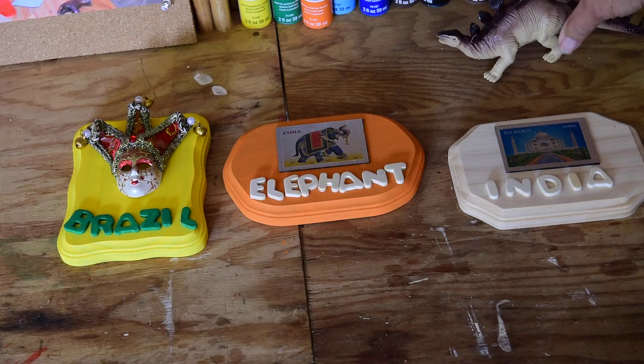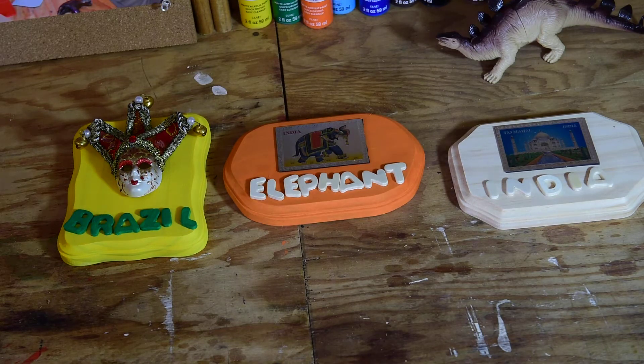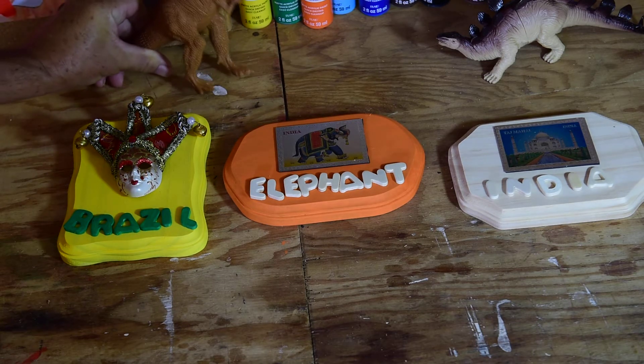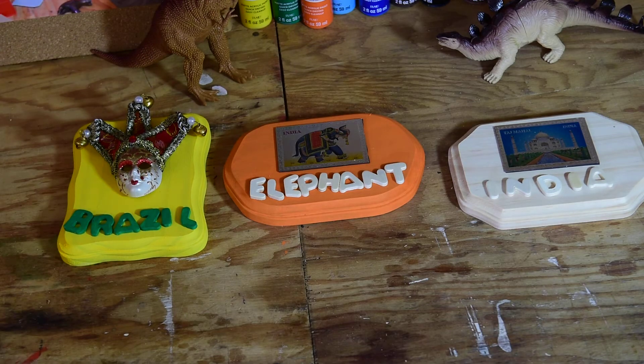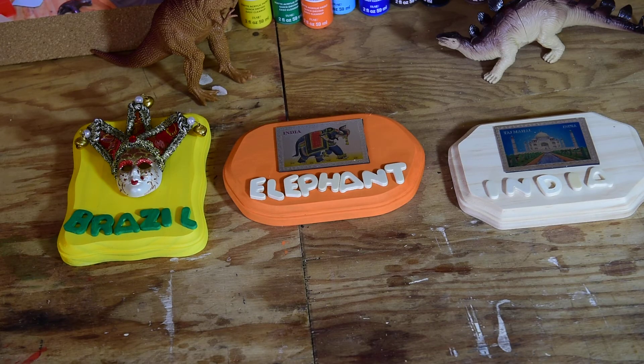Over here is Stegosaurus — he's watching what's going on. And I finally tamed T-Rex; he's over here watching as well. So these guys are tame now. They live here in the garage and they're waiting for you guys to come and see them. So there we go — we're ready for the next project. I'll talk to you again soon. Bye-bye guys.